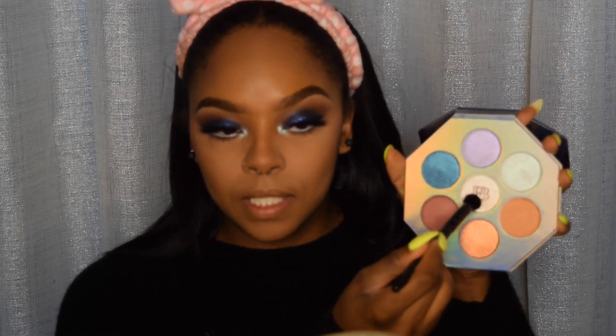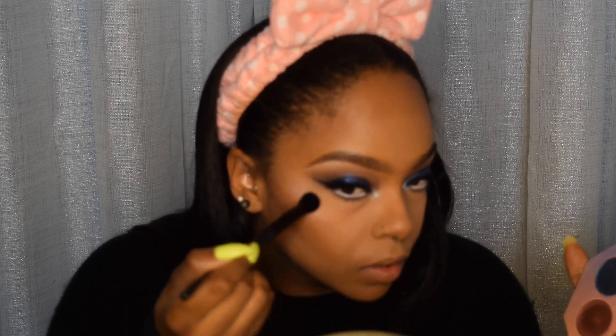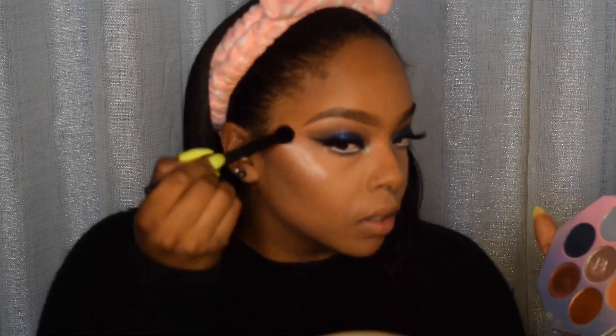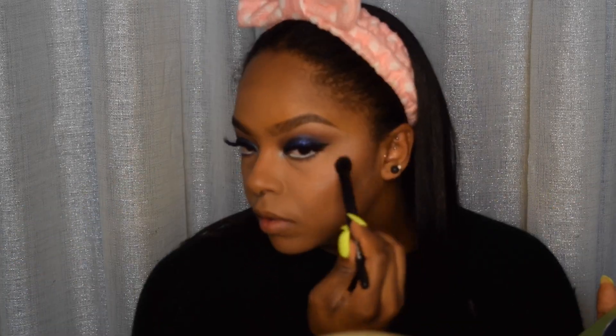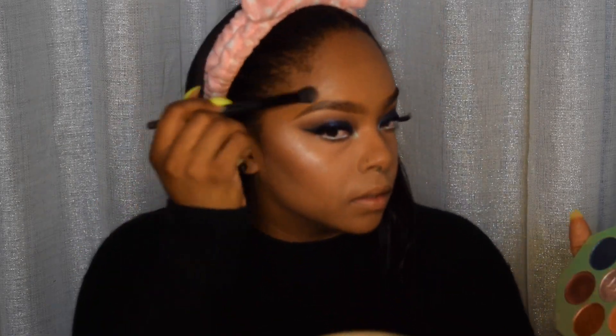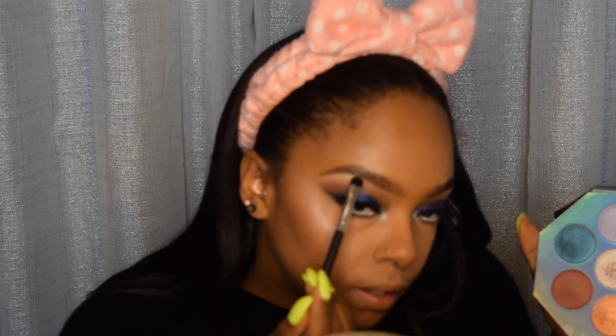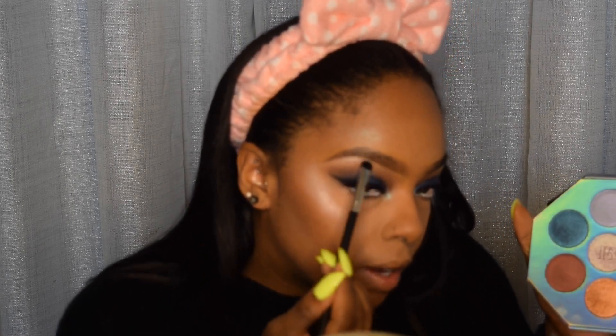For highlight I'm going to go back into the Fenty palette and go in with the middle shade. I'm also going to take that same shade and place a little bit on my brow bone.